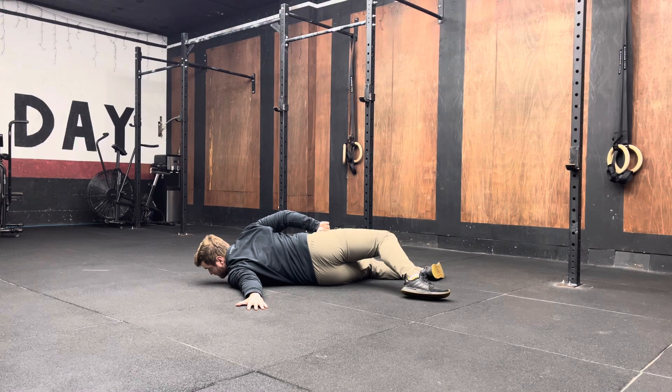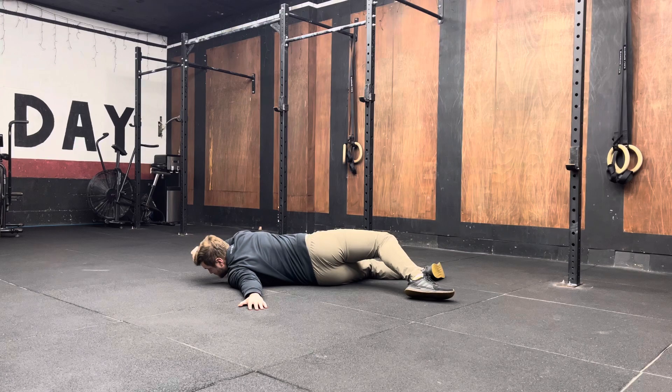Once that set period of time is done, you can then relax. If you're repeating, you can then try and get more rotation, get into a deeper stretch if possible, hold for that set period of time, and then press back into the ground again for another set period of time.